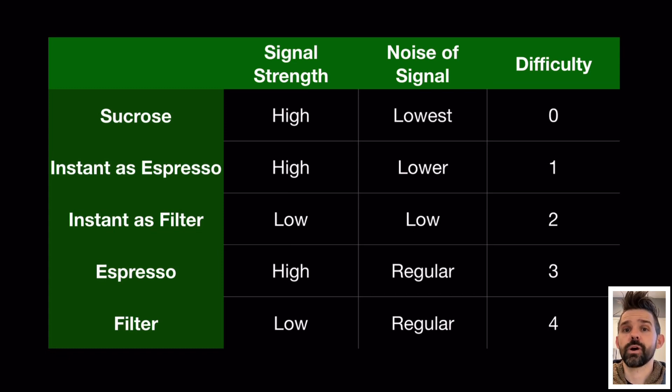The particular problem with filter coffee is that the signal itself is pretty low and the noise is a regular amount, so compared to espresso, filter coffee is a lot trickier to measure accurately and accuracy matters more. An inaccuracy of 0.1% for espresso is not that big of a deal, but for filter coffee a 0.1% difference could mean a much larger difference in extraction yield. That's where the original DI Fluid refractometer had trouble — with filter coffee.